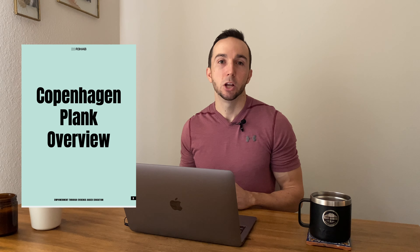If you are looking for more guidance, we have a free Copenhagen Plank program available on our website. Check the description box below for the link.